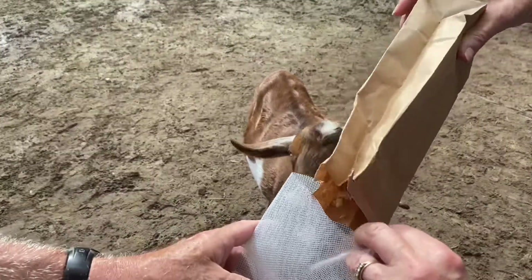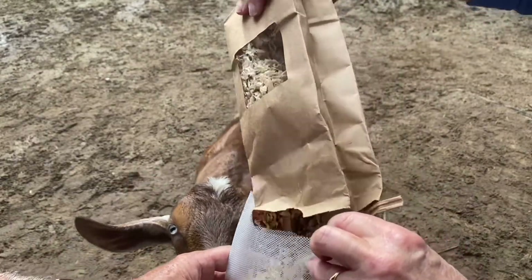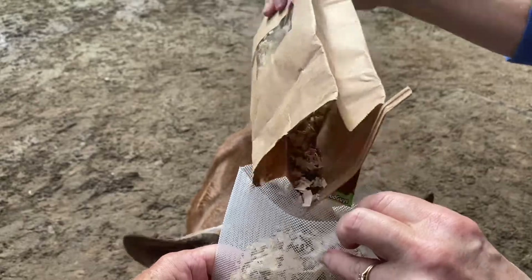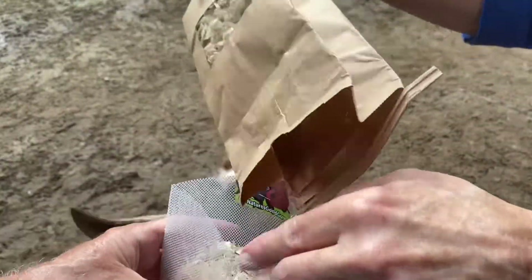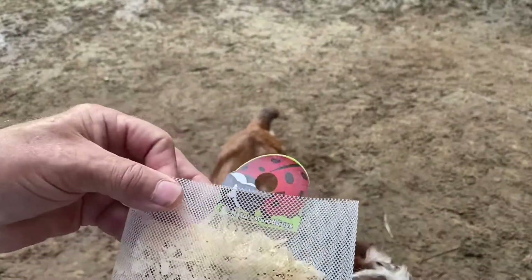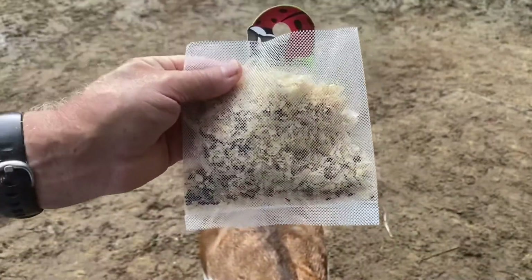So they provide these bags. A friend of ours down the road, she just throws hers out in the stalls, but I prefer to put it in this bag. We just divide it in half. You have to put these up pretty shortly after you receive them because those little guys hatch.